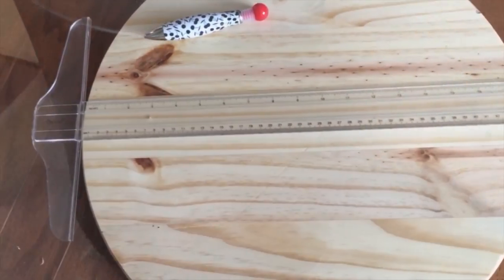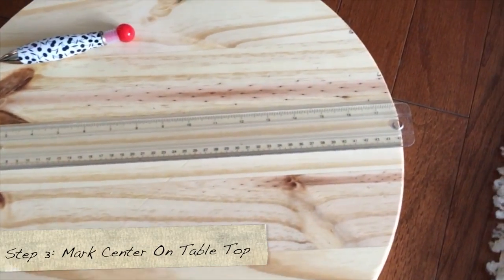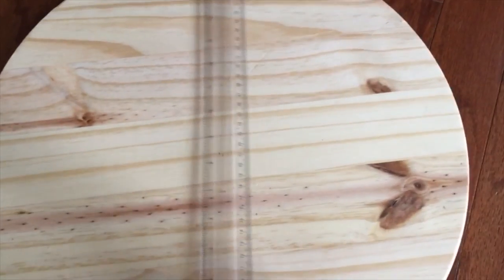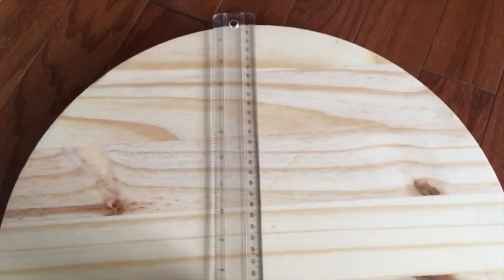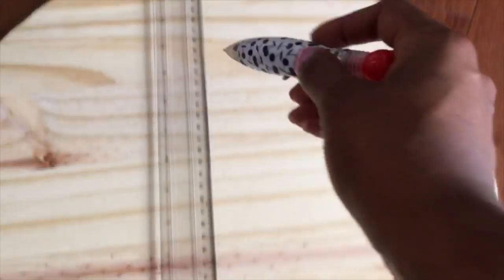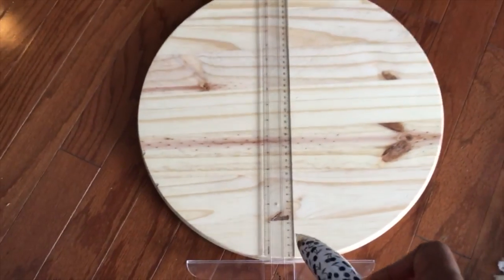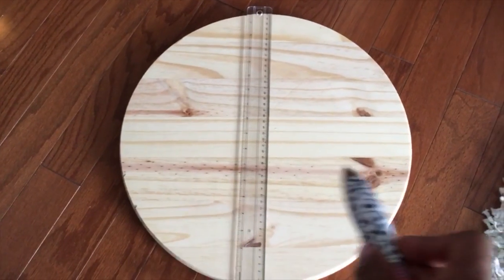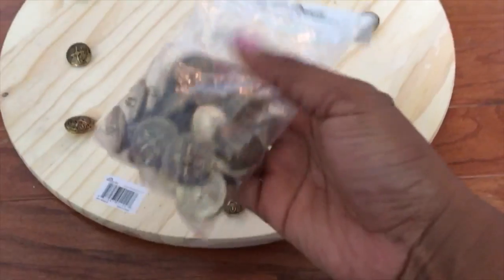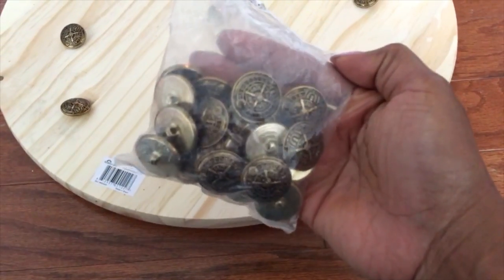I found this tabletop at Lowe's for about four bucks. What we're going to do is take the tabletop and find the center. The top is 17.75 inches wide, so I'm going to draw a horizontal and vertical line — where they intersect is the middle point, which should be 8.875 inches.